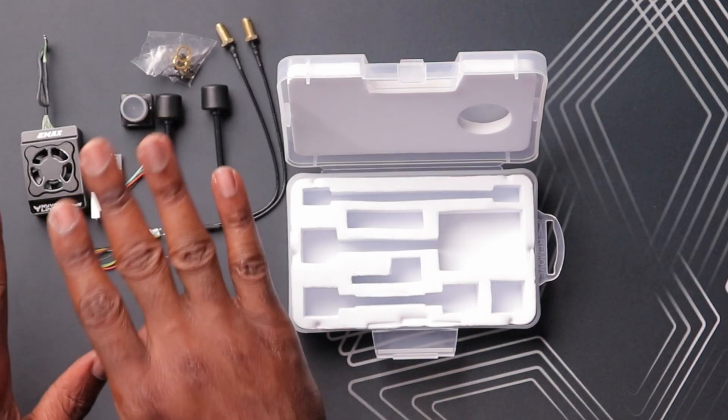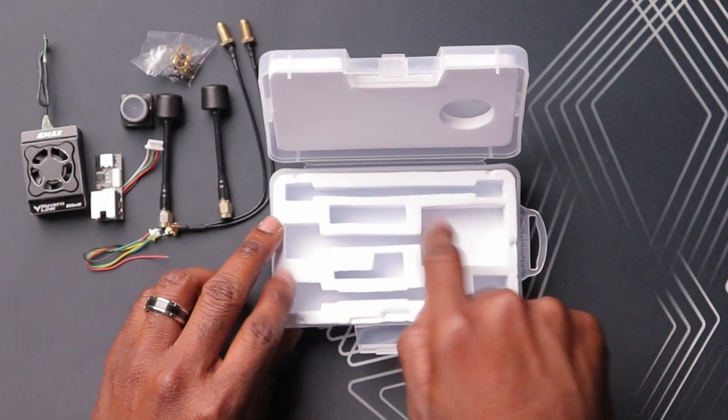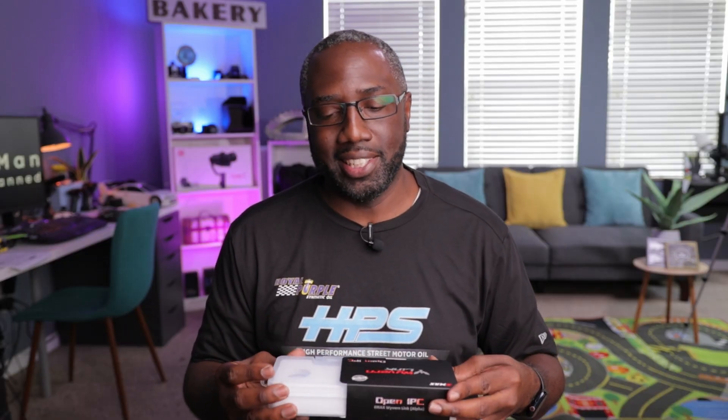Everything is laid out pretty nicely here. You can tell they put more effort into the whole package. Besides the actual product, there are special cutouts in the box for a secure fit, especially during shipping. They've obviously stepped it up, and you can definitely see that this is a second-gen product overall.